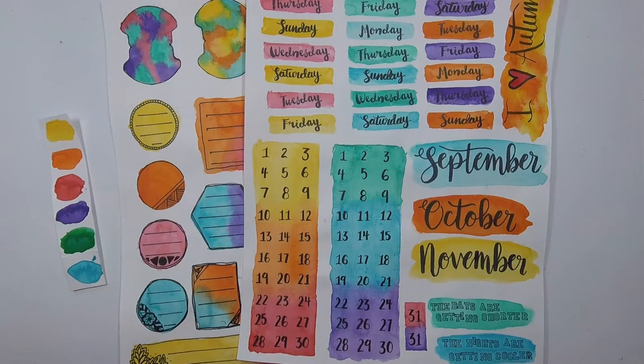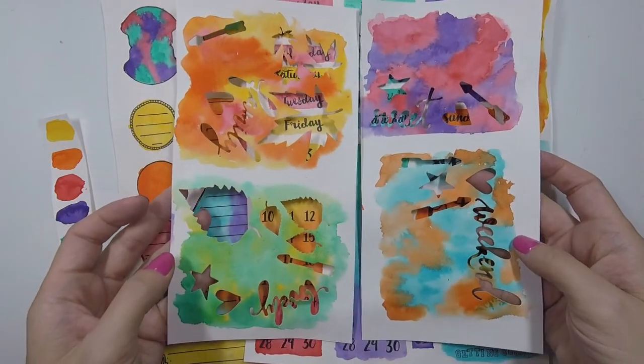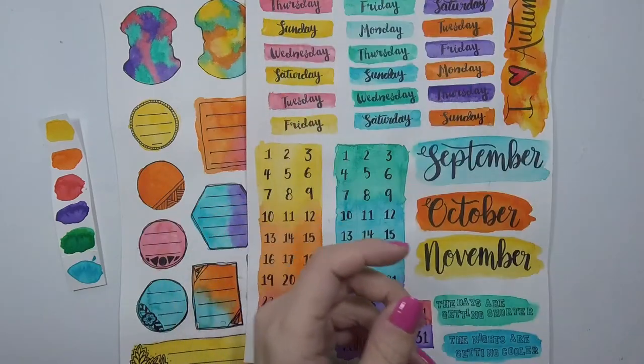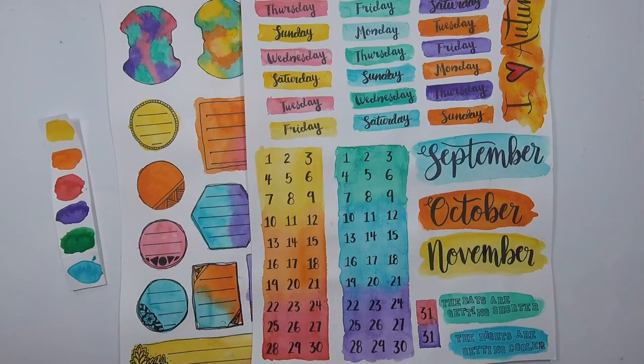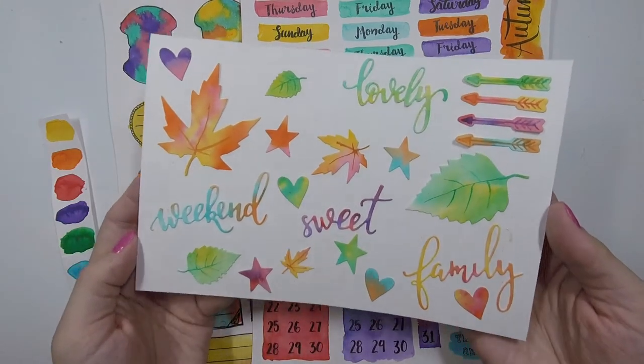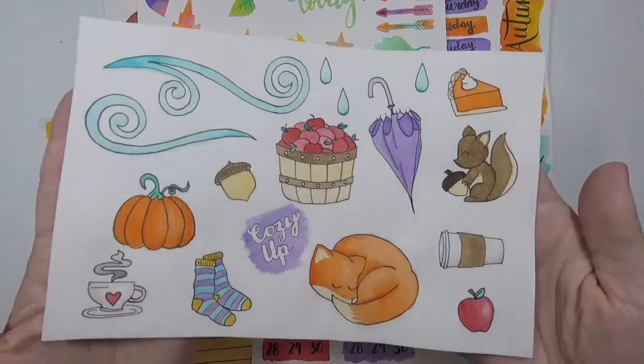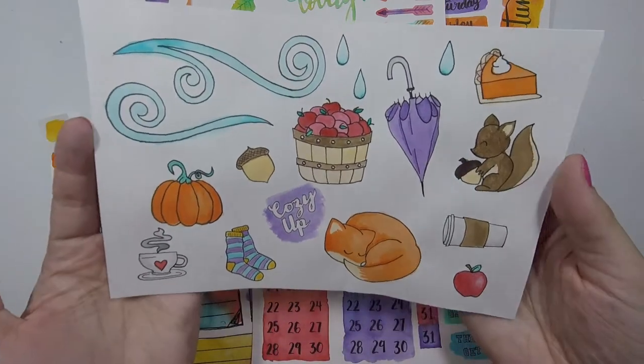I thought I should die-cut some things. I did splotches of watercolor in different color combinations and you can see where I've die-cut them out — different combinations I wanted to try. Then I die-cut out a bunch of things: some leaves, stars, arrows, and words. Now I have coordinating die cuts to go with my collection. I also thought I could use some sketch elements, so I started drawing icons. Now I have a deco sheet of icons.